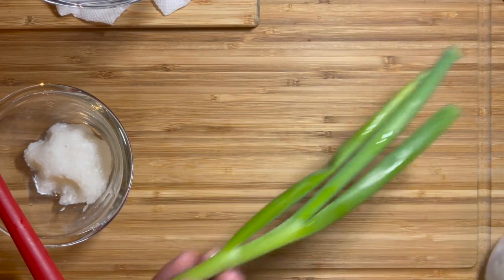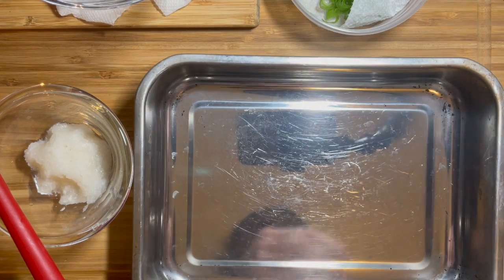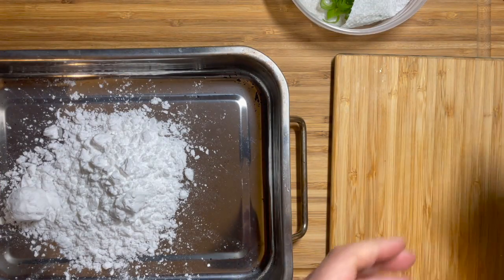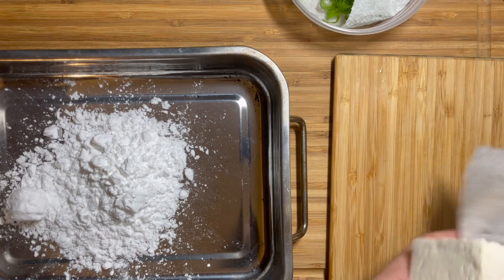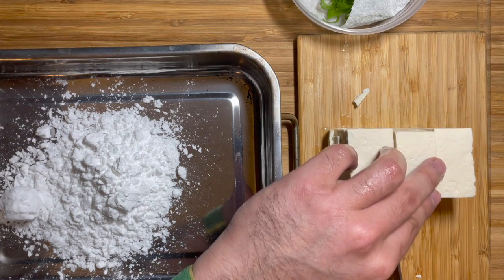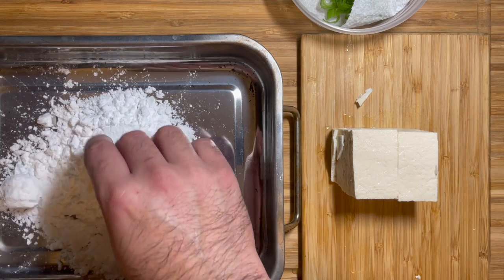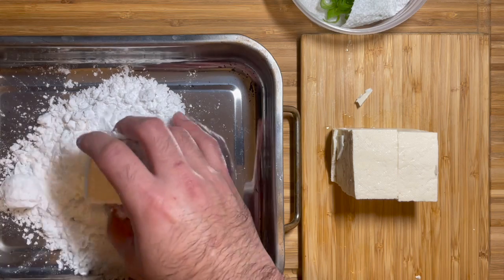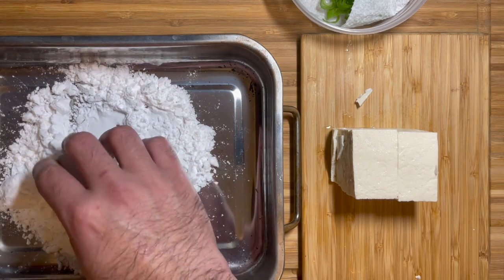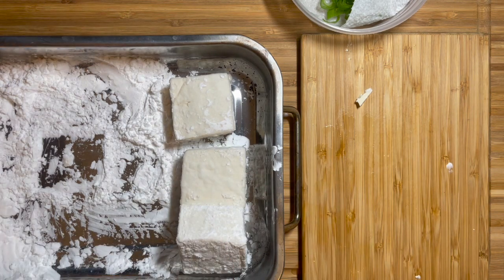For scallions, just chop the desired amount. I have chopped scallions from the night before, so I'm going to use that. Now we're going to coat the tofu with potato starch. Prepare a bat or whatever container and put enough potato starch — you want a good amount. I'm cutting this half of tofu into three pieces; about six to eight pieces for a whole pack is a good size. Dump the cut tofu straight into the potato starch and coat all six sides well. That crunchy yet chewy skin is the signature of agedashi tofu.